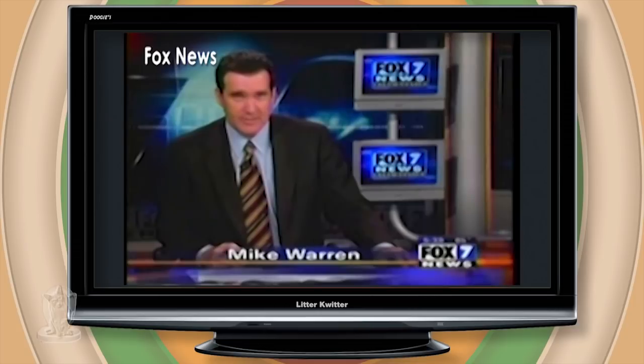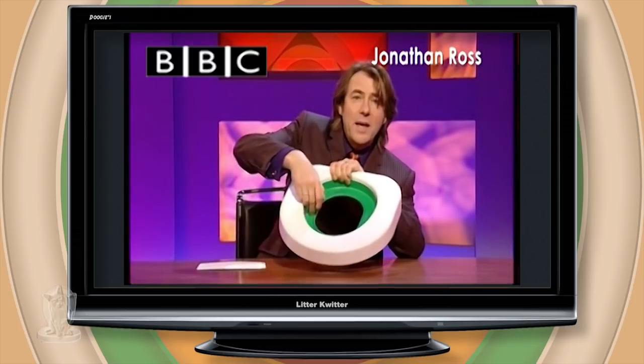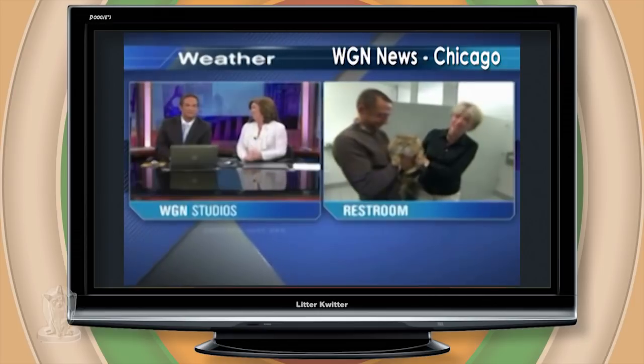Got a brand new account, thanks to a handy little device called the Litter Quitter. Product of the week: Litter Quitter. The cat still gets up, stands on there, goes through there. A lot of pressure for a cat early in the morning. Let's see you do this on the air, Robin.